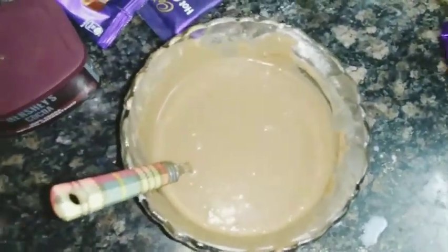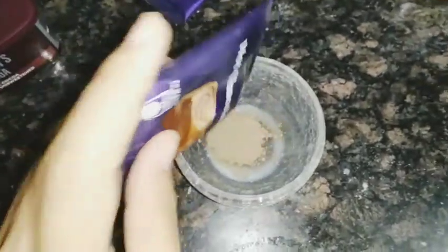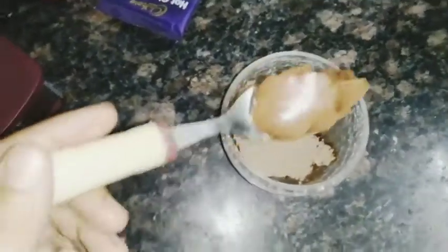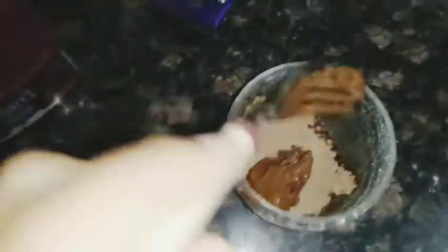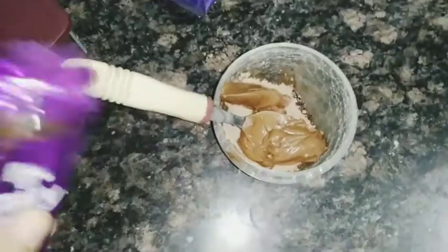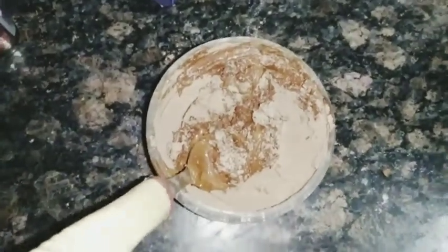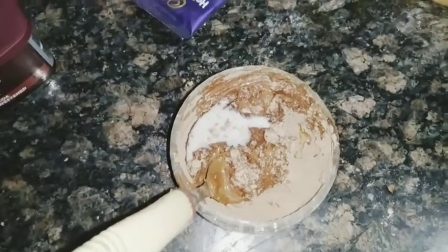Now let's go to the sandwich. In a bowl, I will add milk and hot chocolate powder. I'll add some more hot chocolate powder and mix it together. Add a little milk and mix it well to make a paste.